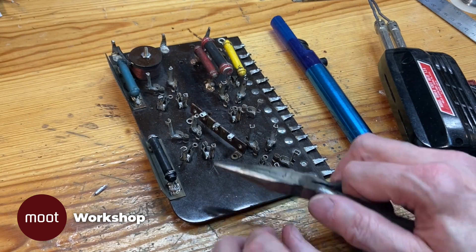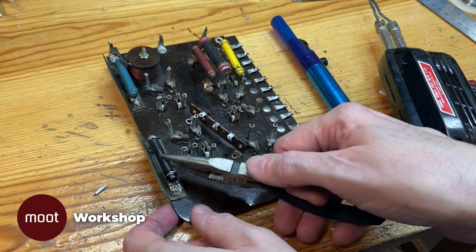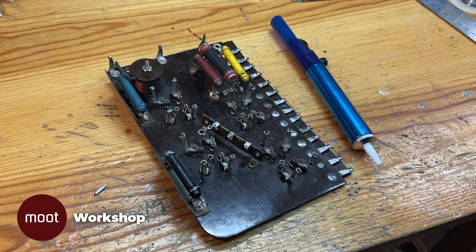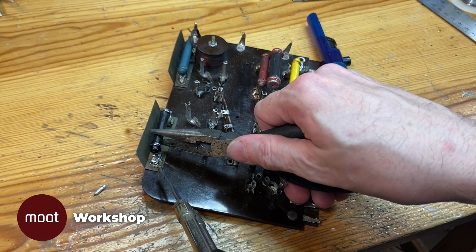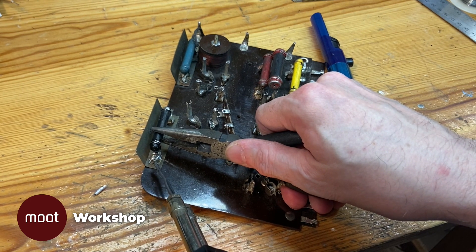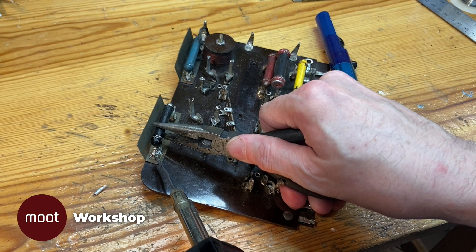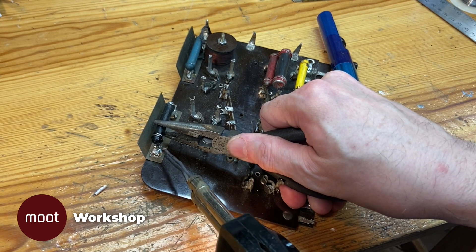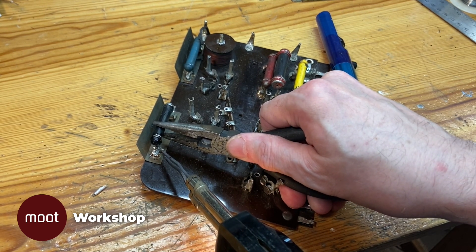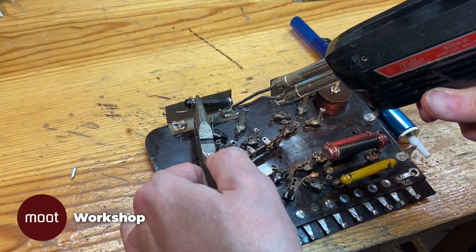Now that it's all cleaned up I can start working on getting these resistors off of here. I would have liked to have kept them because they're unique looking and you can't get replacements that look like them. But the problem is that some of the values have drifted — in fact one that's supposed to be 18k actually reads 55k. So if I want to keep this looking original, I'm going to have to replicate the look of those.